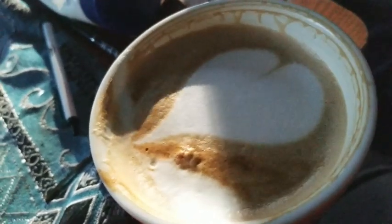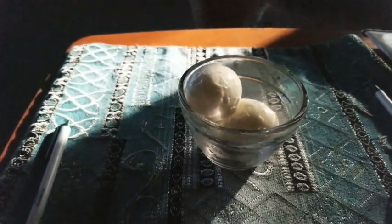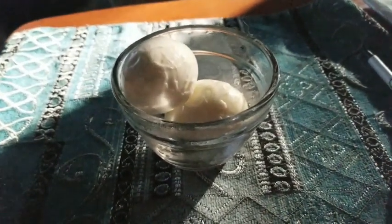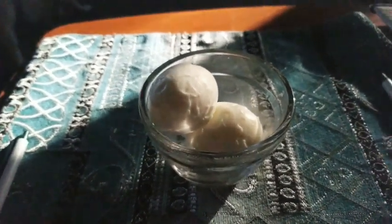Good Saturday morning! It is the 25th today. For those of you who celebrate Christmas, Merry Christmas to you. Eclipse, be good please. So we're having two boiled eggs — two and a half actually, we shared one — and they look a little tattered and torn because they're super super fresh.